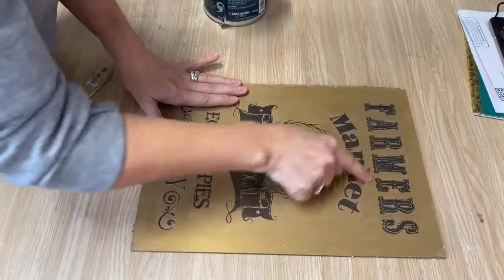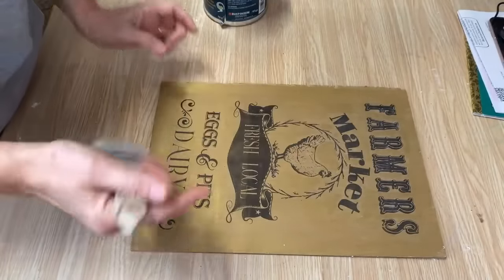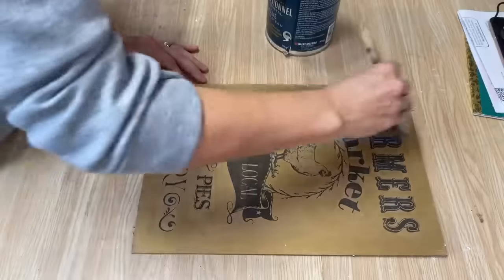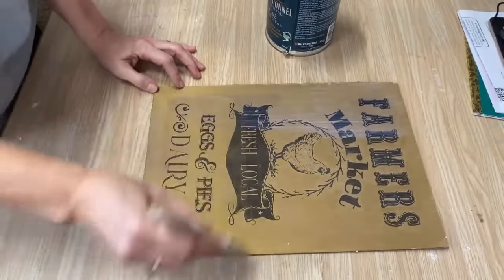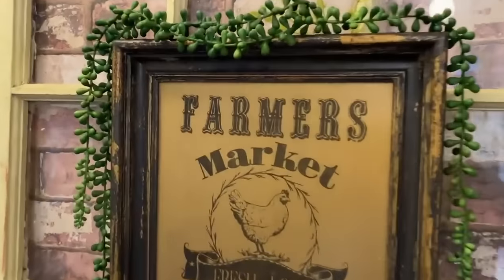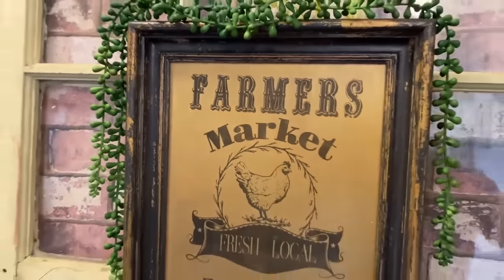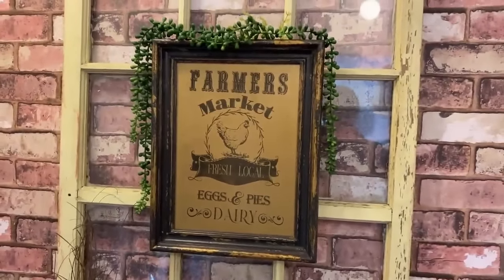I've taken all those little white cloudy bits away. If you still see a tiny bit, don't worry — when you put a coat of polyacrylic sealer on it, a lot of that won't show. I'm just going to put a really good coat of polyacrylic sealer on this. I'm so happy I chose the gold background — it looks fantastic with the gold accents in the frame. I just love the way it turned out.